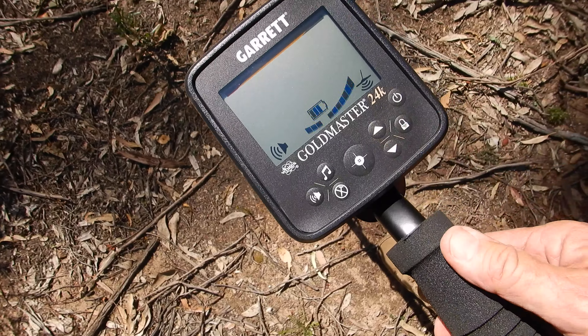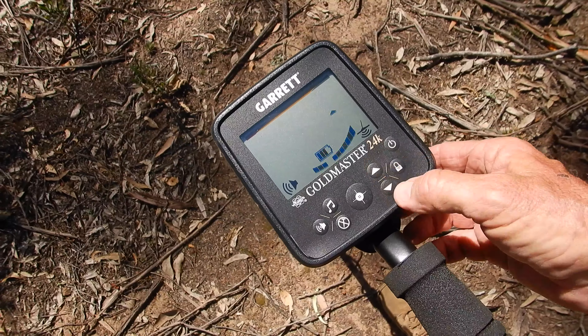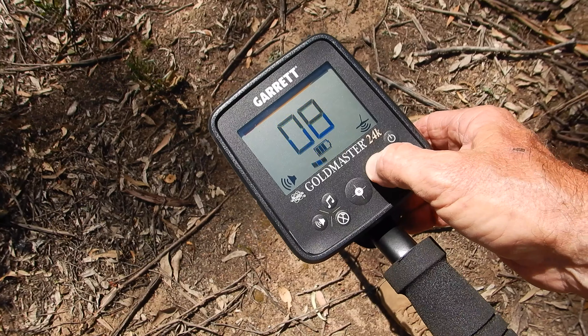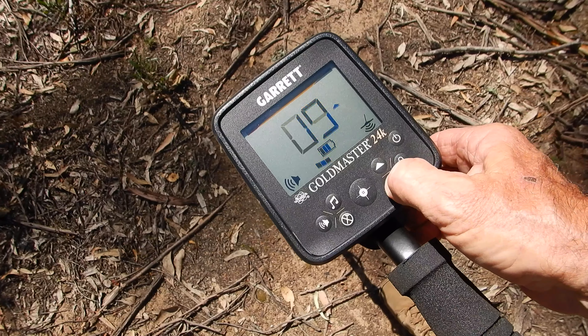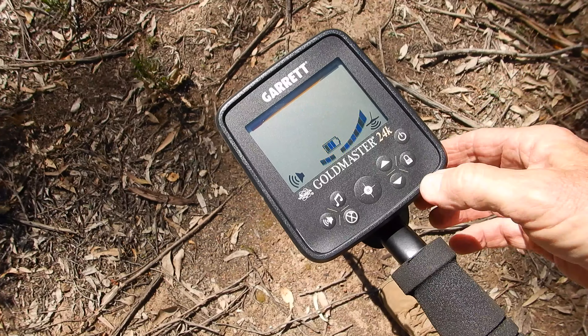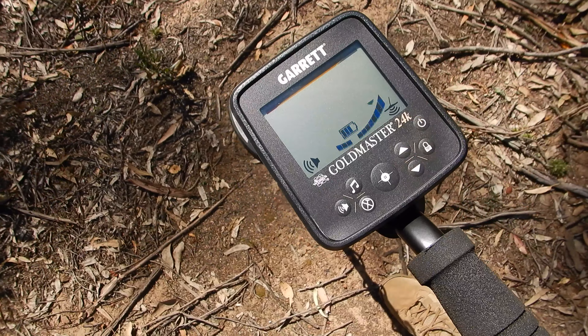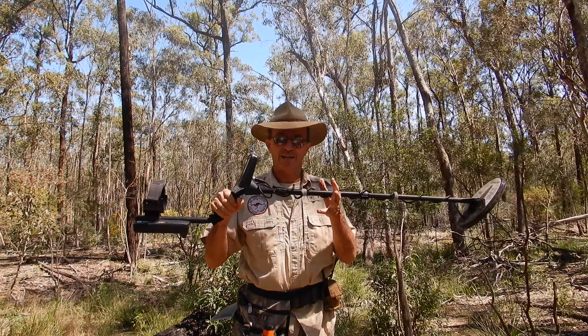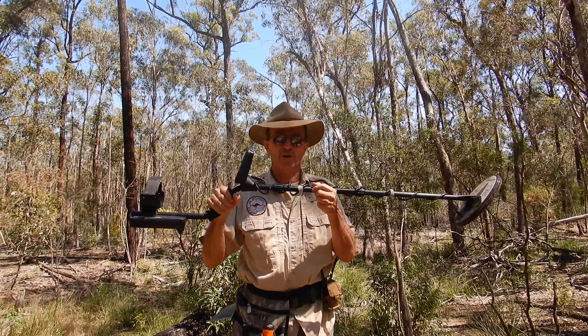The main control you're going to use when prospecting with this machine is the sensitivity. It's a direct up and down control — that's the sensitivity bar. Eight, nine, ten is a boost system. Normally you wouldn't want to run it that high in mineralization where you're going to be looking for gold. This machine runs at 48 kilohertz, so it's quite a high frequency.